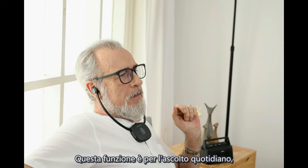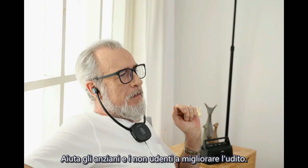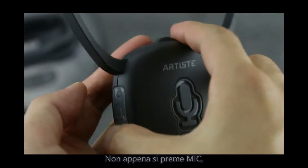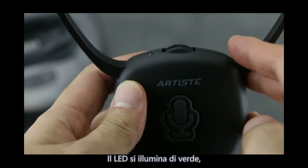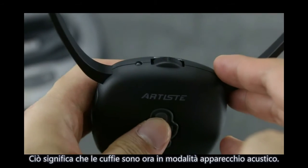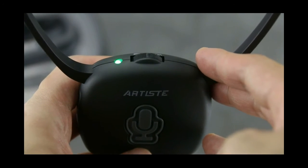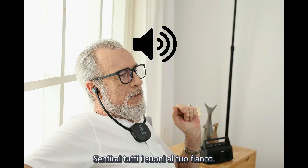Hearing aid mode. This function is for daily hearing and helps the elderly and hearing impaired improve their hearing. In this mode, you don't need to connect with the transmitter. Turn on the headphone and press the microphone once — the LED turns to green, indicating the headphone is in hearing aid mode. Wear it and you will hear all sounds around you.